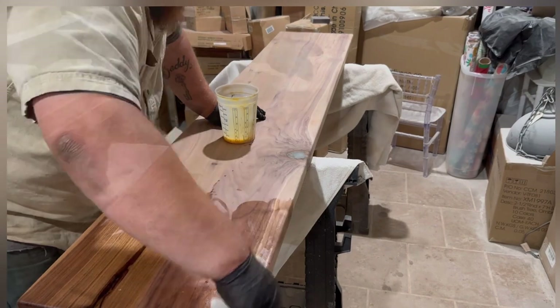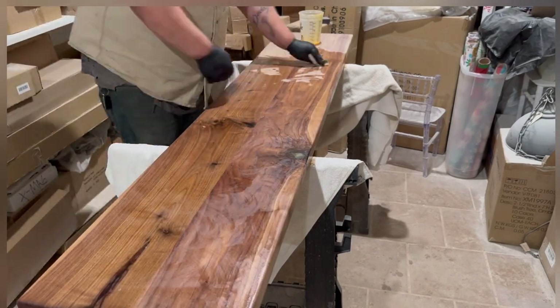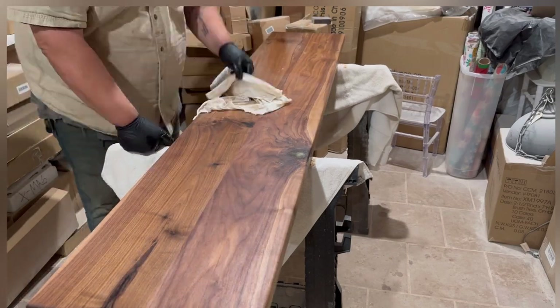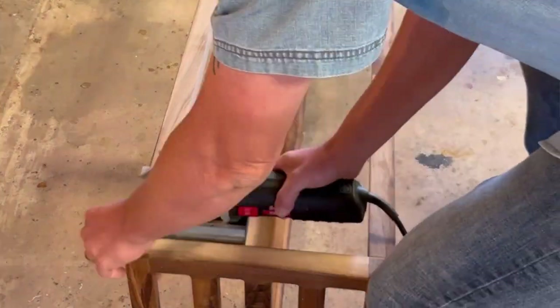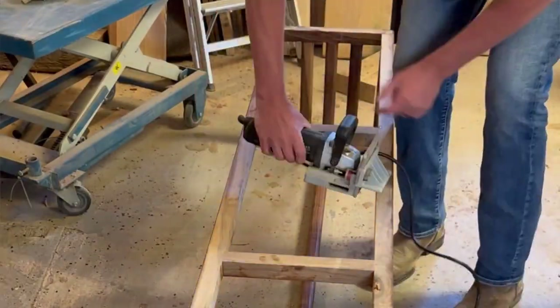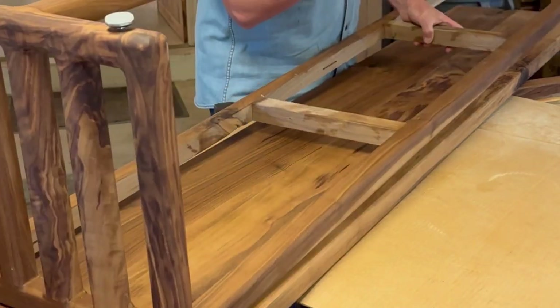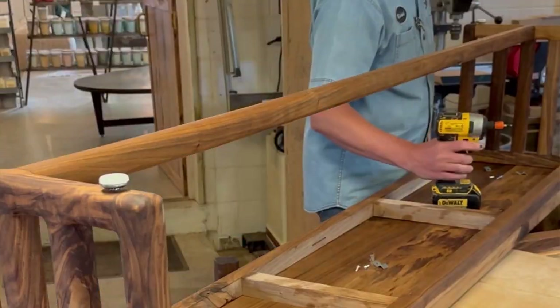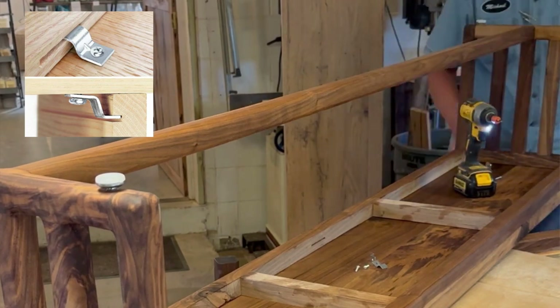We're using Rubio Monocoat to finish this — I believe we ended up putting two or three coats on it. Now I'm using a biscuit joiner to put slots in the base, and I'll use those slots with tabletop clips to attach the base to the top.